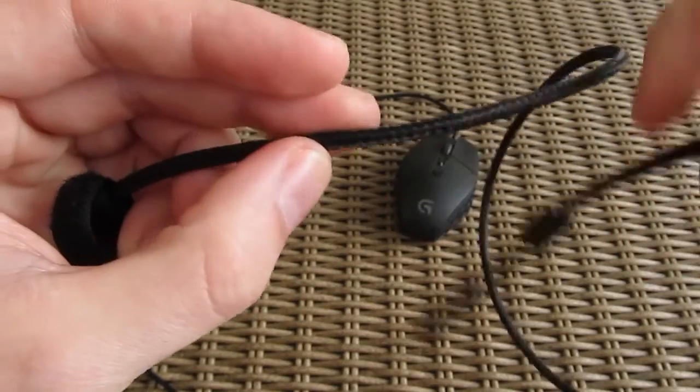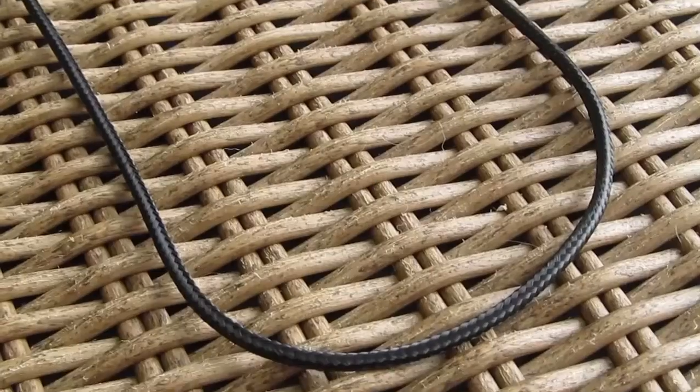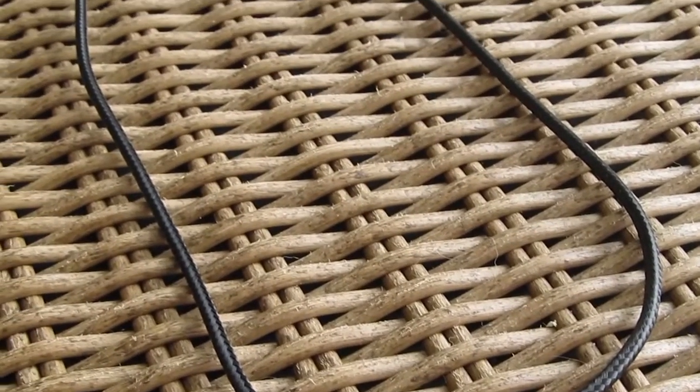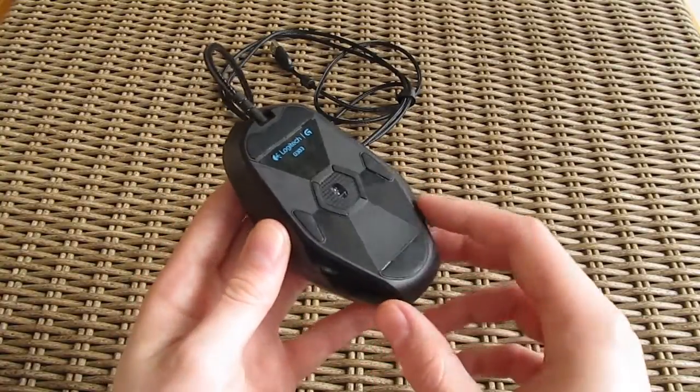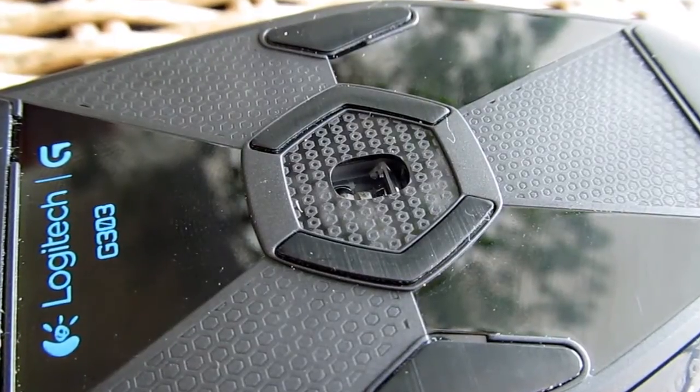One obvious change you'll probably notice right away in comparison to the G302 is that the G303 has a fully braided cable. That's not the only nor the most important change, as that one lies beneath the mouse — the new 12,000 DPI optical sensor.